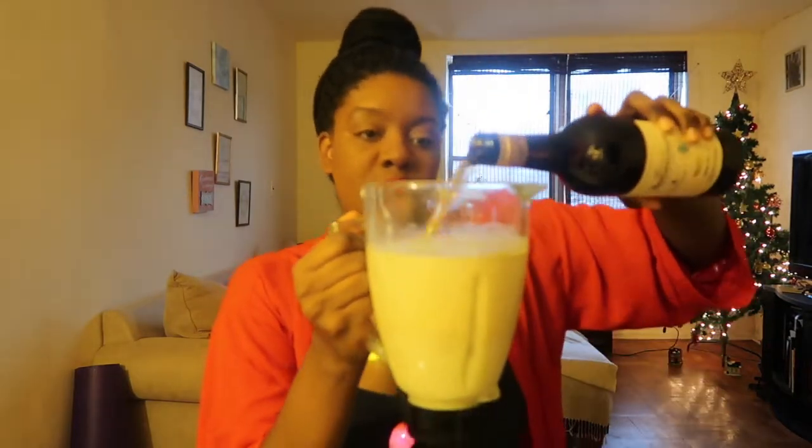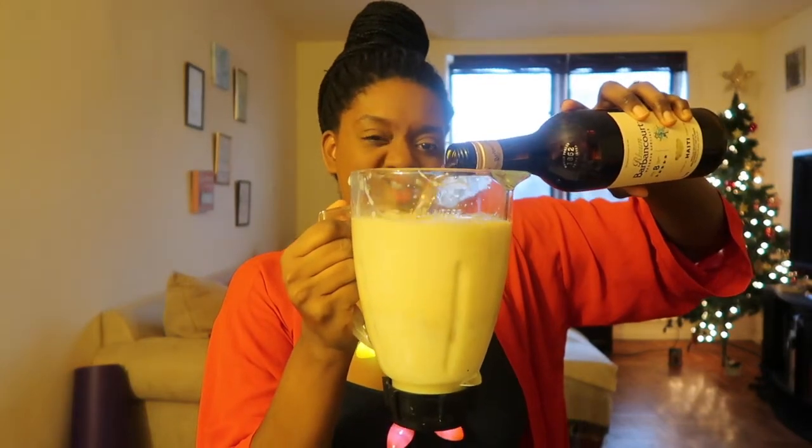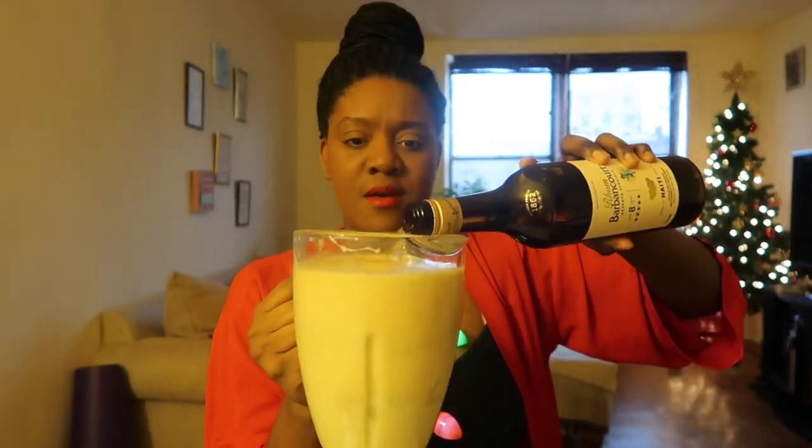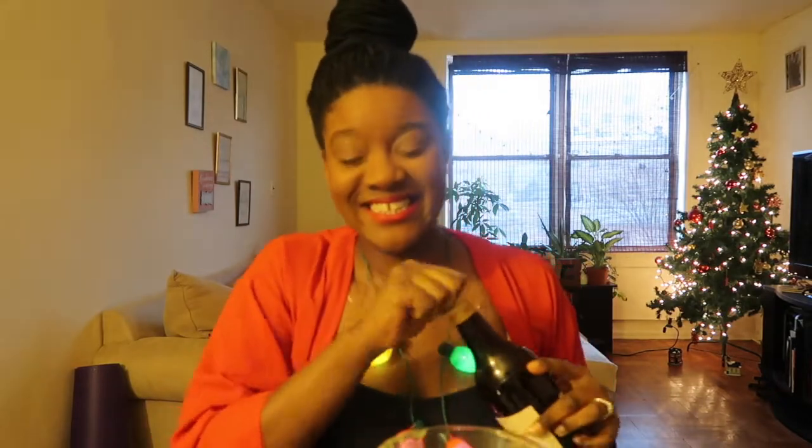And now for the best part — our rum. I don't even know if I can pour half in here because there's already so much in the blender, but let's just see how much we can pour in. It's about almost half the bottle. This is going to be strong, y'all. Now it's time to blend everything together.